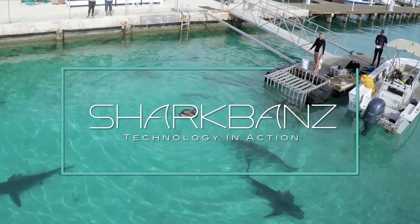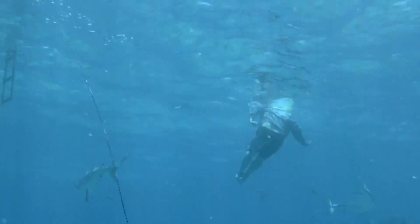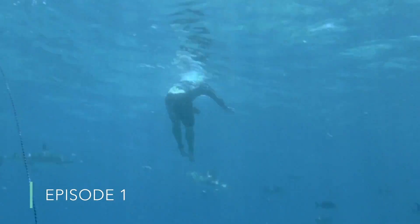Hi, I'm Nathan Garrison, co-founder of Shark Bands. Welcome to the third episode of our Technology in Action series. In this episode, we'll be addressing questions we've received regarding the product's effectiveness on bull sharks.